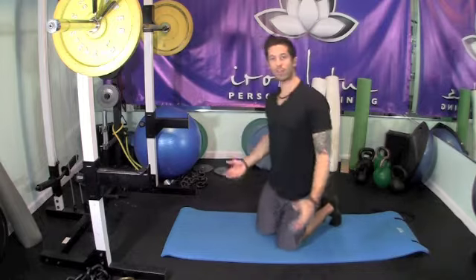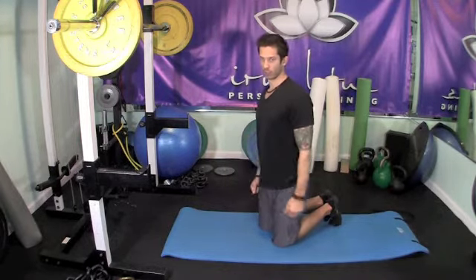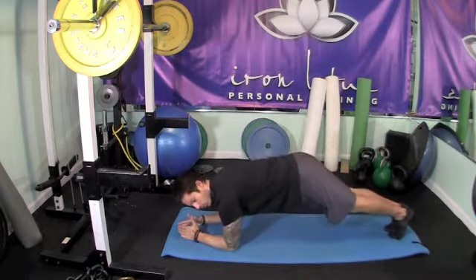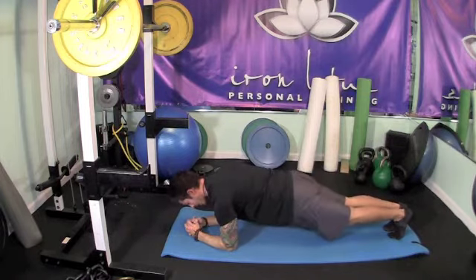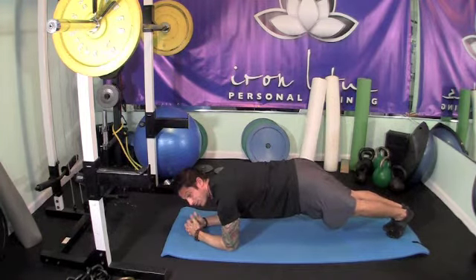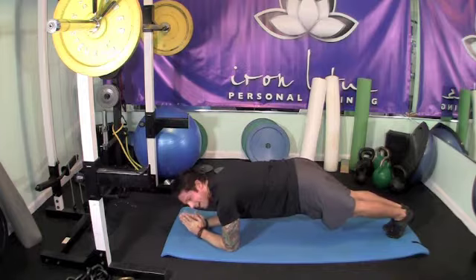The first core exercise in this routine is a plank, or bridge — a prone plank. You want to keep a nice straight line between your shoulders and your heels. Don't let your butt sag and don't let your back arch. Squeeze your stomach and keep your butt up slightly so your back is nice and flat.